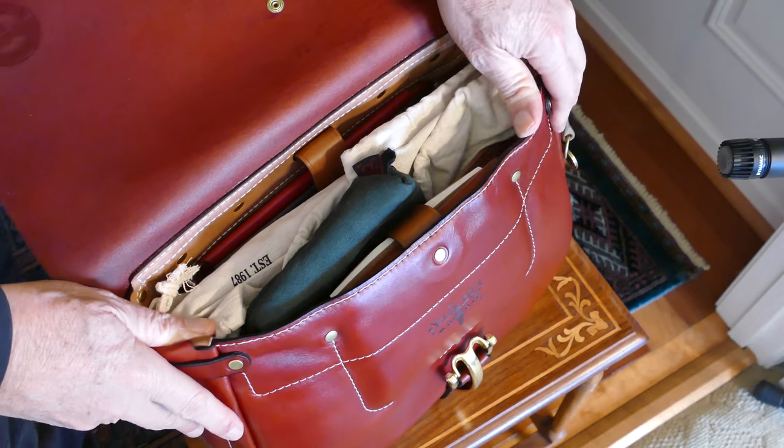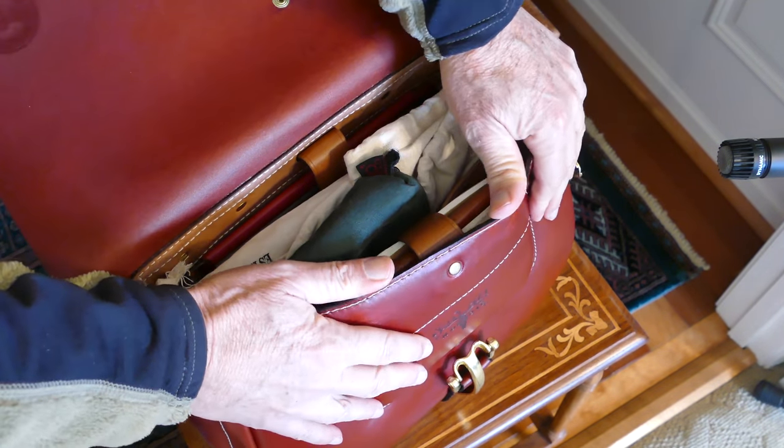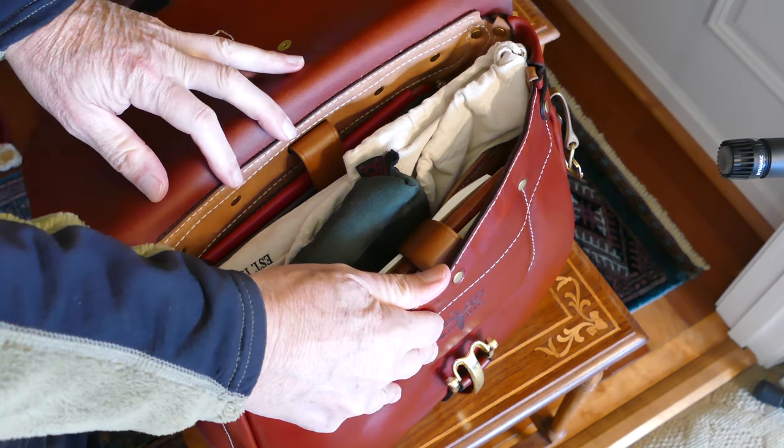You can hear that leather — the kind of squeaking noises that it makes. So I'm going to start pulling some things out.